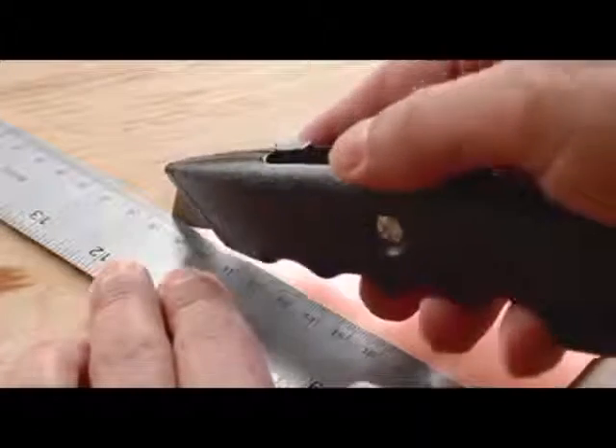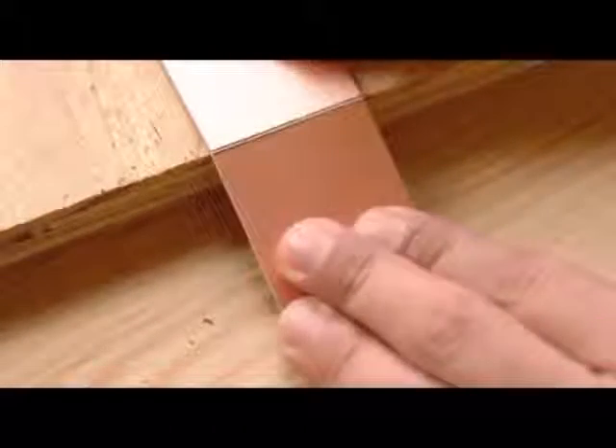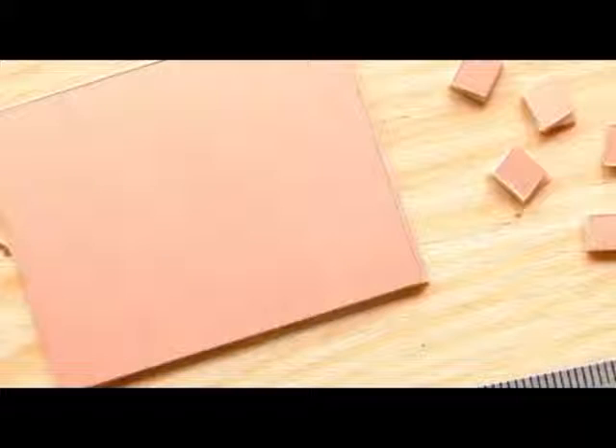Now for the circuit board. Use a straight edge, a utility knife, and the edge of a table to score and snap a 5 by 4 centimeter rectangle from the copper clad board. This will be your ground plane. Next, score and snap five small pads. These will be glued to the board to create mounting points for component leads which are not connected to the ground plane.